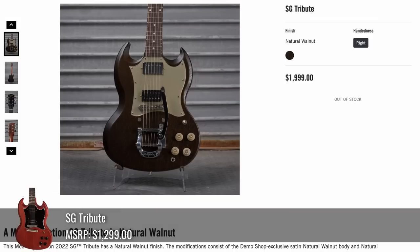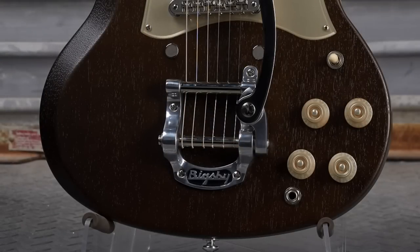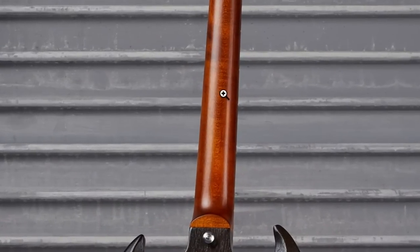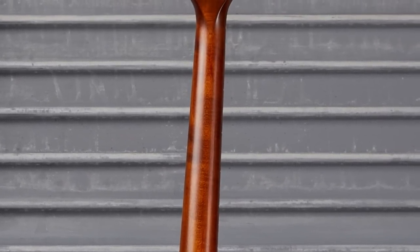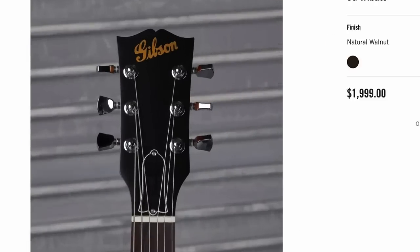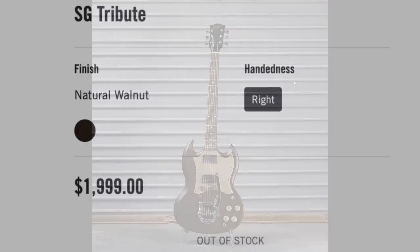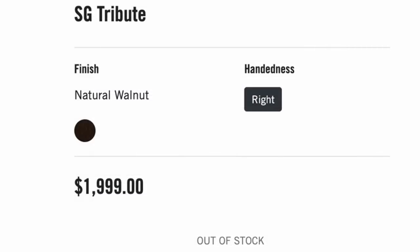And now we've got the duds. SG Tribute — slapped a Bigsby B5 on it, played with the pickups, looks like a body refin only. But it's got a maple neck with some figuring, and it's got the old Gibson logo — so okay, it's got some redeeming factors, but still $2,000 for an SG Tribute? That was too much.